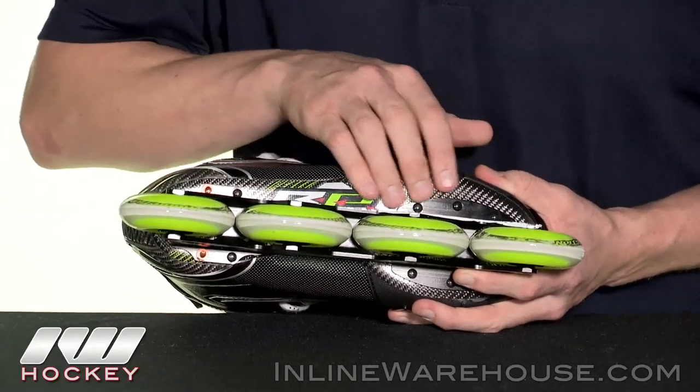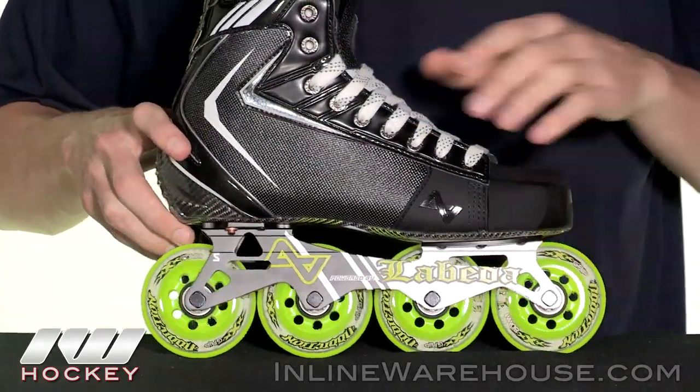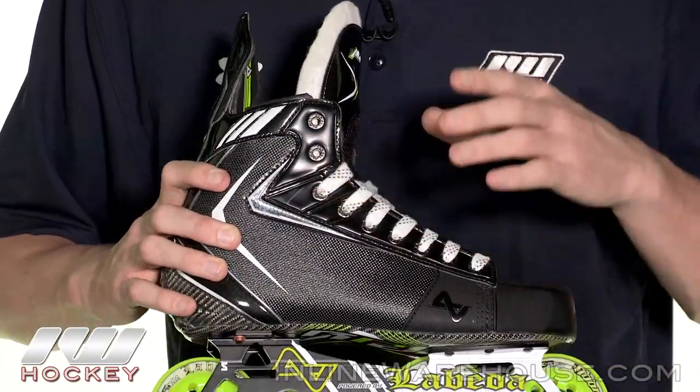Continuing with that outsole, we also have a full carbon fiber lightweight outsole. It's very stiff and rigid, so it's going to be nice and efficient, transferring energy when you're taking your strides and giving you a really nice responsive feel.